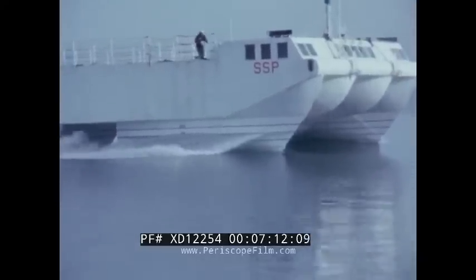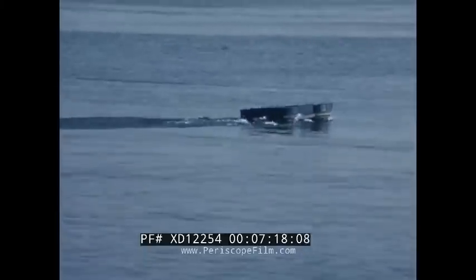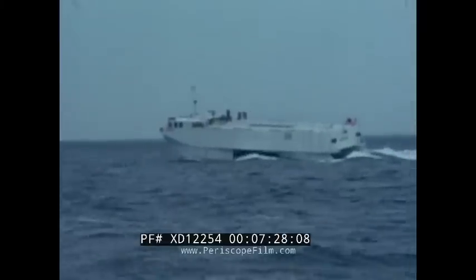The effect of spray rails was investigated in a water tunnel at Caltech. The spray rails on the SSP exhibit a similar effect. Here the model is shown banking into a turn without the use of either canard or flap roll control. The SSP follows the same pattern as it banks naturally without roll control.